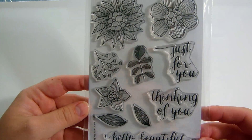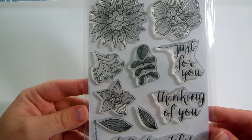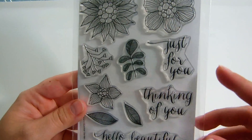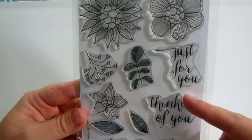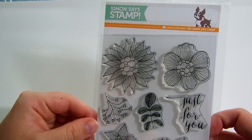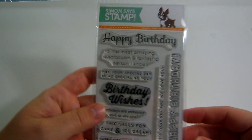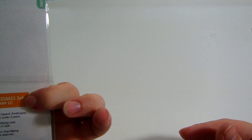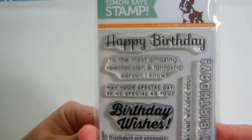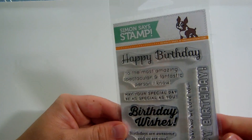I got this one too — I wish I had gotten the die as well but I didn't think about it. It's called Summer Garden. There were many things I liked about the stamp — I liked how intricate the flowers were and I love these little scripty sayings. This was a collaboration between Mama Elephant and Simon Says Stamp. And then I got another birthday one called Birthday Messages. It's one of their smaller stamps, I think $6.99, and then 20% off.